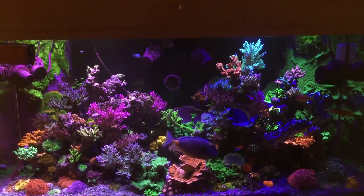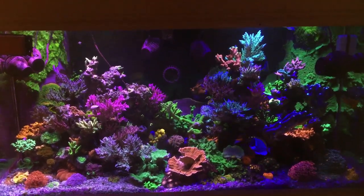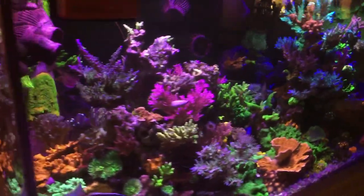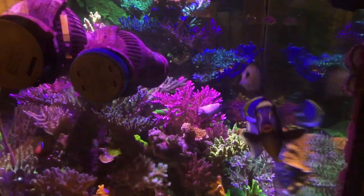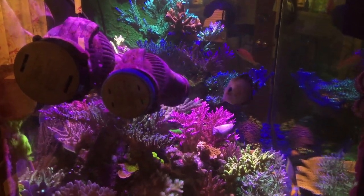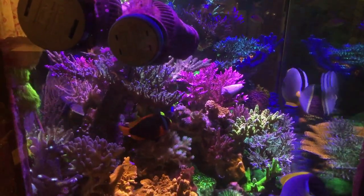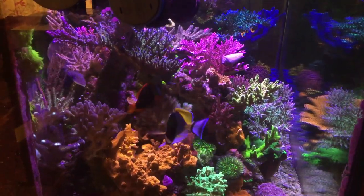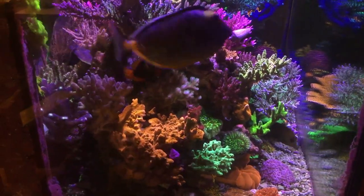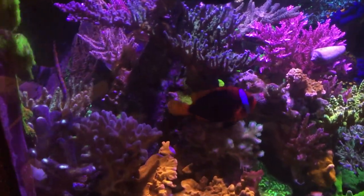Thanks again for joining me today. This is kind of a last-minute idea. I was looking at the tank this morning thinking this is a good moment to document some of the coral growth and how the tank is doing generally. It's something I like to do anyway just to track my progress over time. You can lose sight of where these coral have come from — being tiny little frags and growing into colonies — and it's hard to critique yourself unless you have footage of the tank over time.